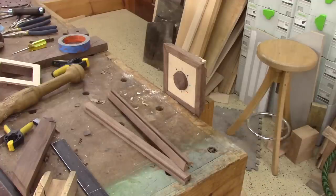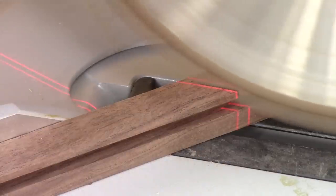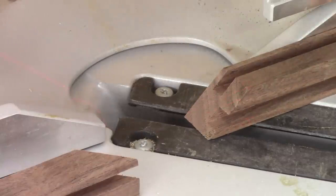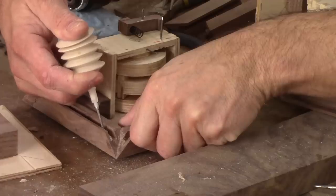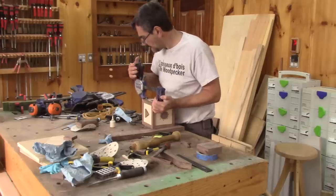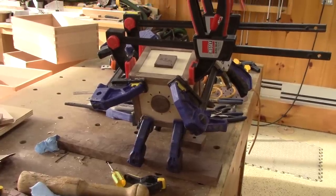I just need to glue it all over again. All done. But this time around, I check if everything is ok before leaving it to dry.